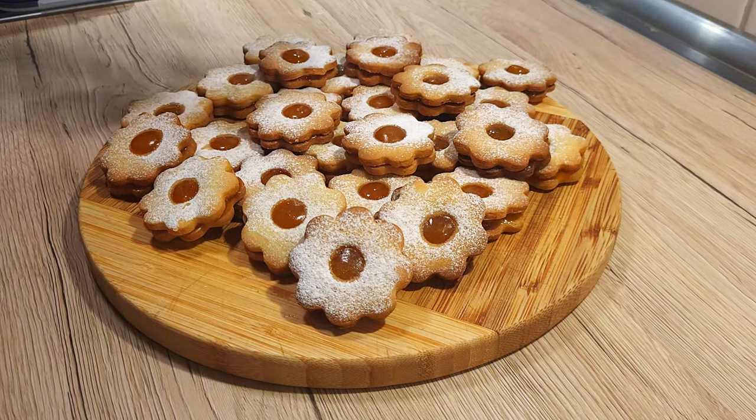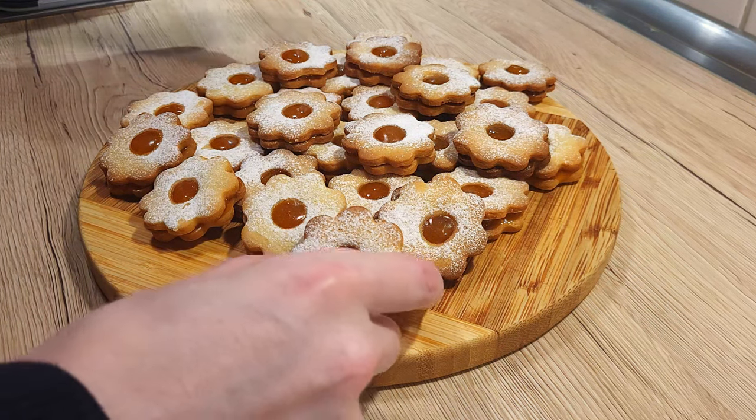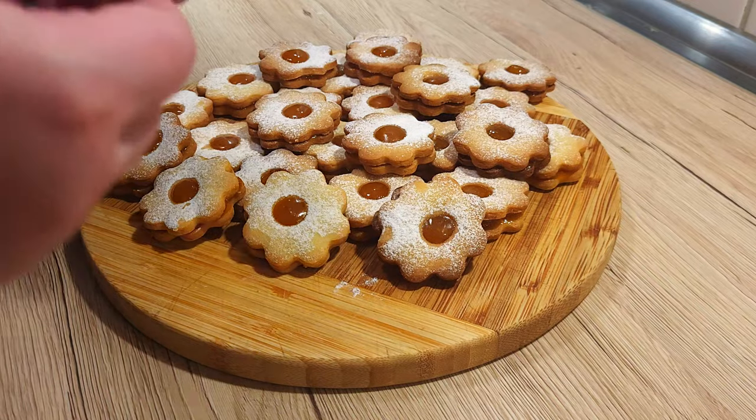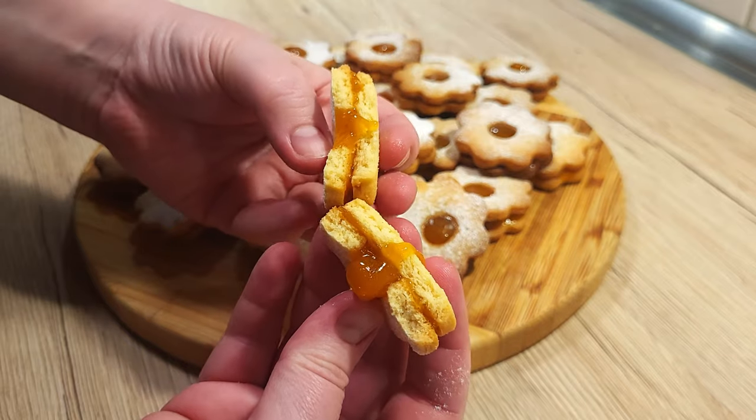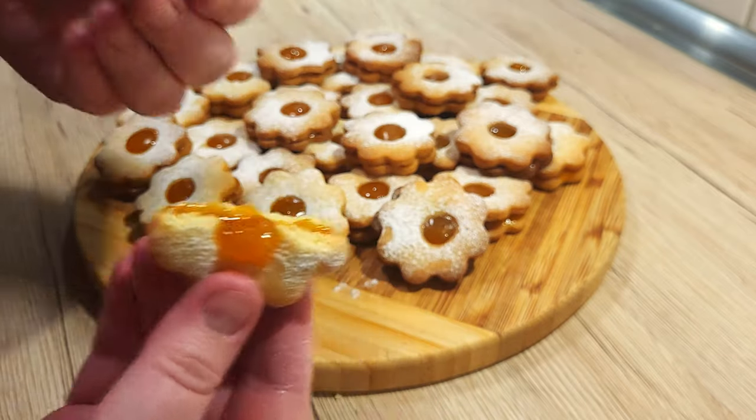Hi there, and welcome back to Jaguni's Bites. Today we're diving into a holiday classic that's just as fun to make as it is to eat. It's Linzer cookies. These buttery, crumbly treats with a sweet jam filling are not only gorgeous, but absolutely delicious.